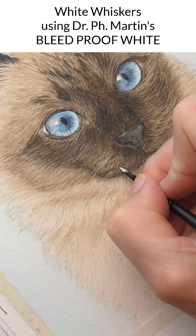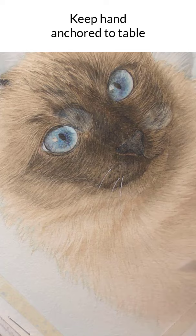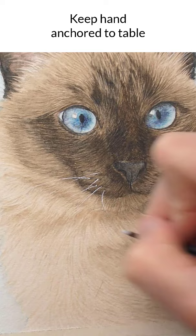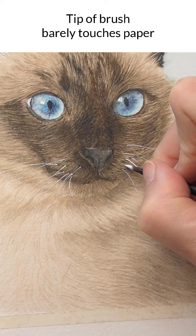Start in one of those darker whisker markings and create the whisker in one motion. It's helpful to keep your hand anchored to the table as you create the whisker — that will keep your hand steady. Create different lengths and different curves, some shorter, some longer, and you can cross the whiskers over each other.